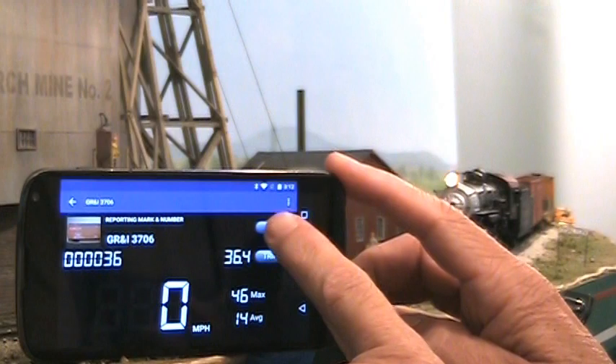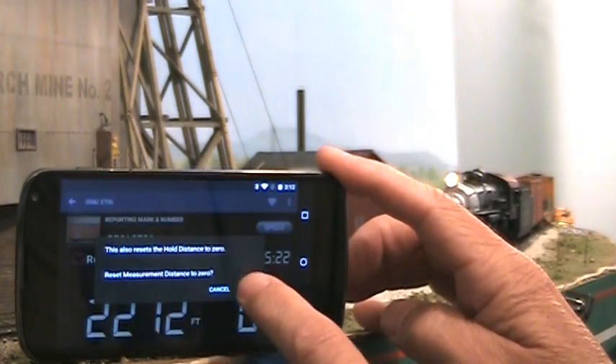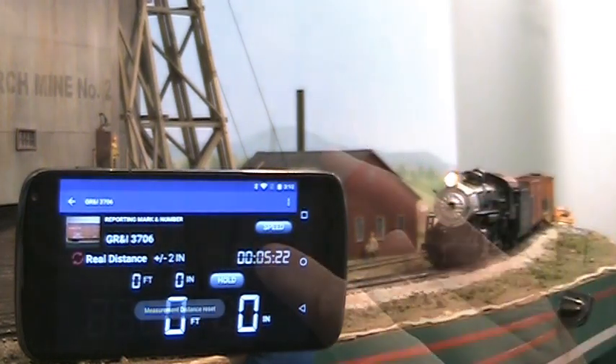Let's put the app in measurement mode for this maintenance of way train. Clear the distance measurement and elapsed time before it starts its run at Colton.